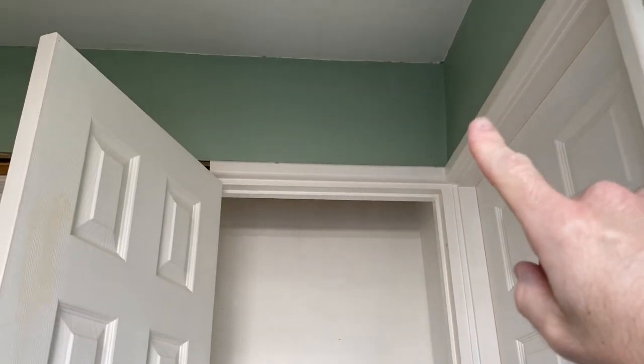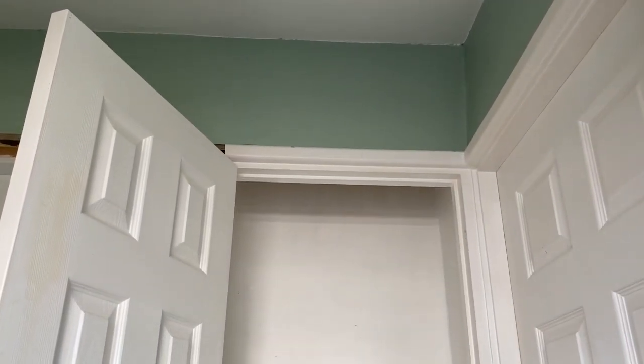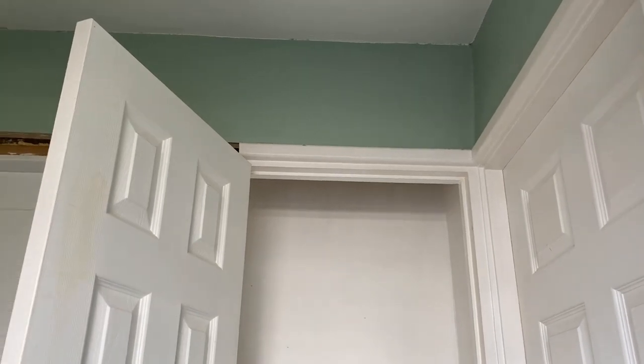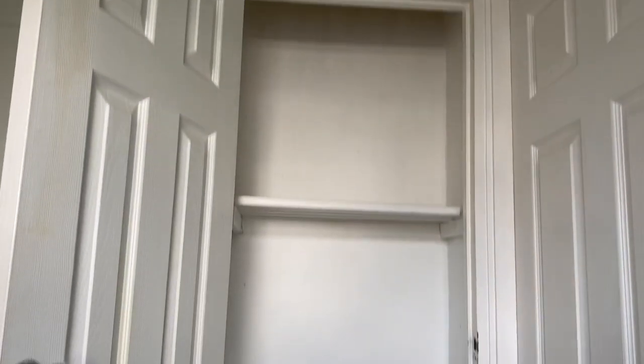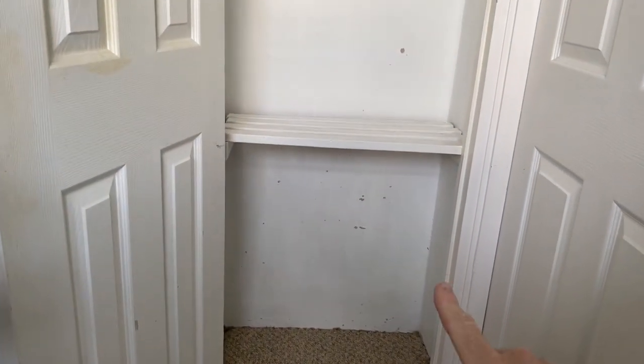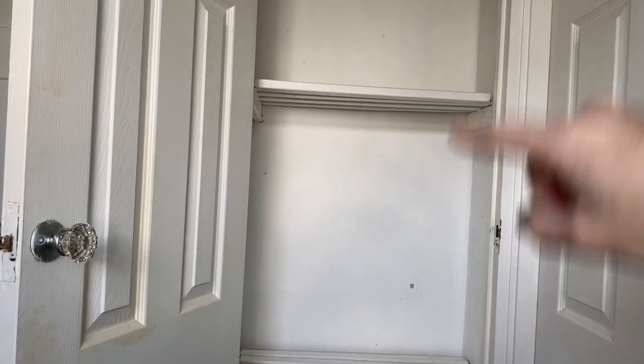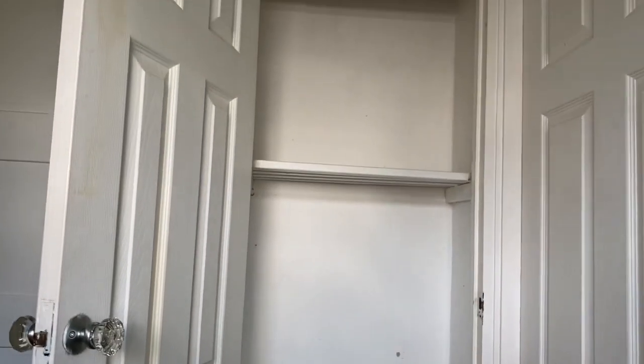This is our storage cupboard that we keep towels and stuff for our bathroom in, but it drops down and that is actually a false part of the wall. I'm going to take that out completely, take it up, and build a full cabinet in this space - ripping all this out. There's going to be three drawers, a door on top, and adjustable shelves for towels and other things.